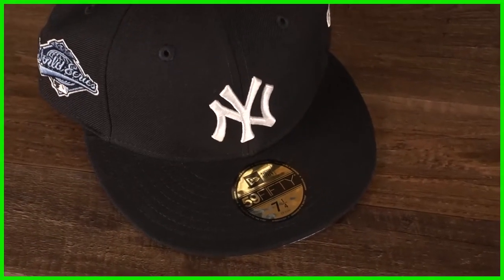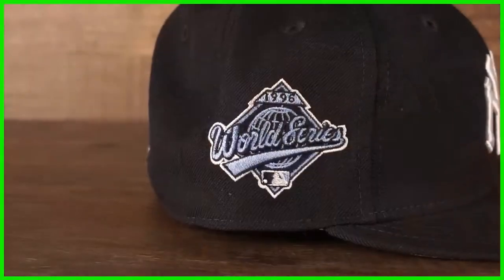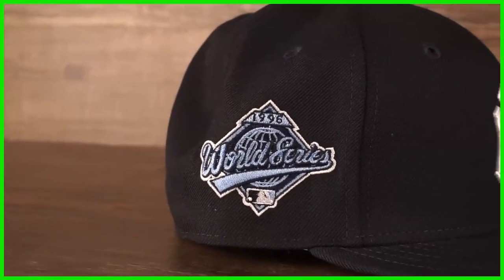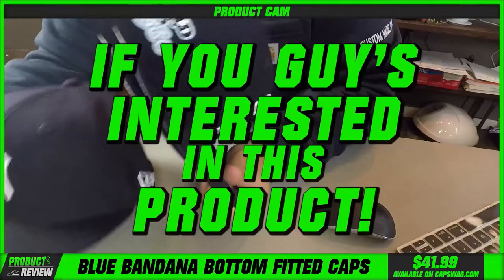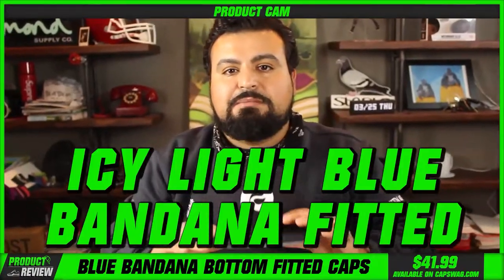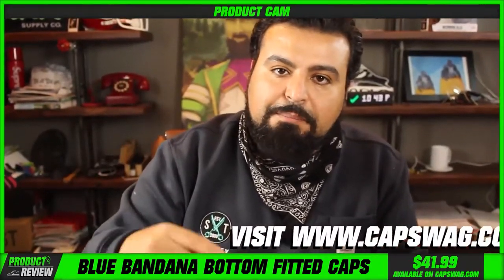In this video we're going to review the fitted. Bandana print on the brim with the side patch and that light blue, white, and dark blue — very cool. If you guys are interested in this product, these fitteds, these light icy blue bandana fitteds, the link for them is going to be in the description and bio section of this video.